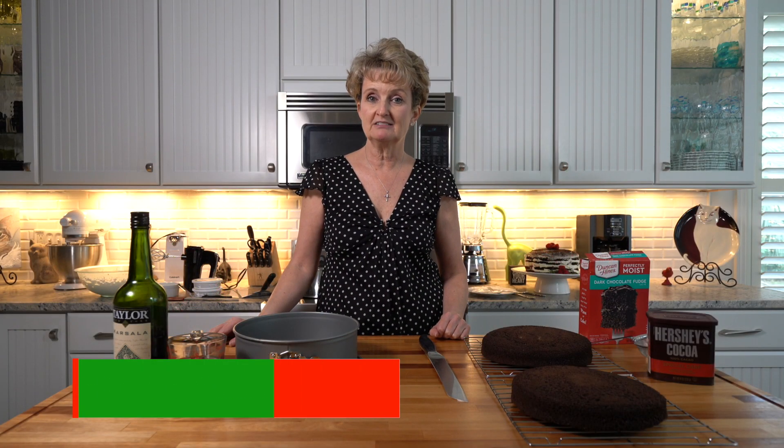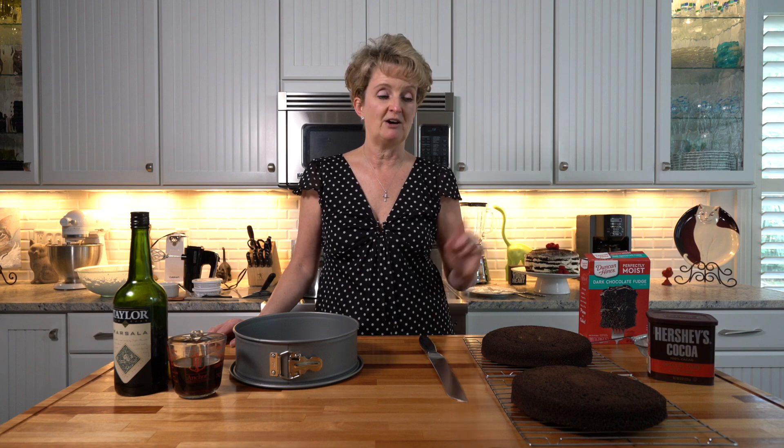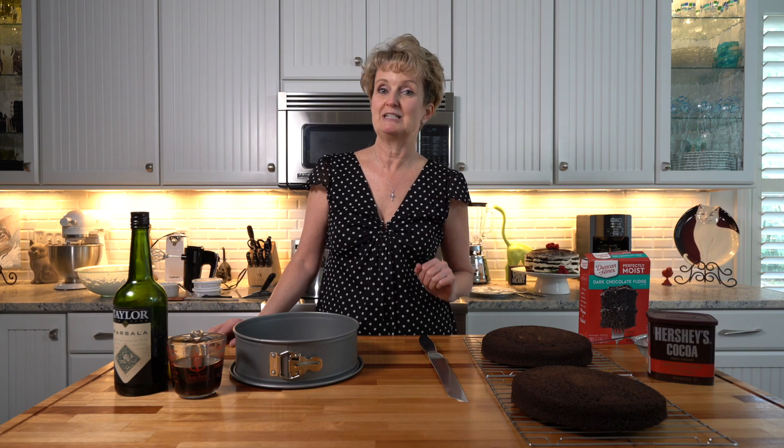It's time for dessert and we're going to make a chocolate tiramisu cake. This is very close to the Italian version, but instead of ladyfingers, we're going to make it really simple by using a chocolate cake. Tiramisu means pick-me-up and all of your friends are going to be picked up after they try this delicious dessert.